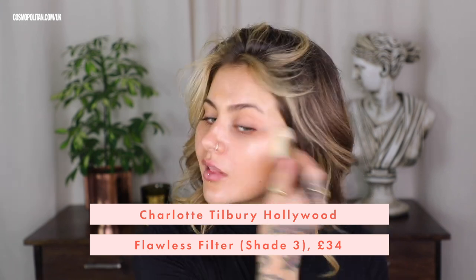This is a no makeup makeup. So one of my favorite bases is the Hollywood Flawless Filter by Charlotte Tilbury. This is in the shade three. I love using this product — it just gives my skin this glow and it really subtly evens out my skin as well, but you can't really tell that you've got anything on. Don't I just look well rested?